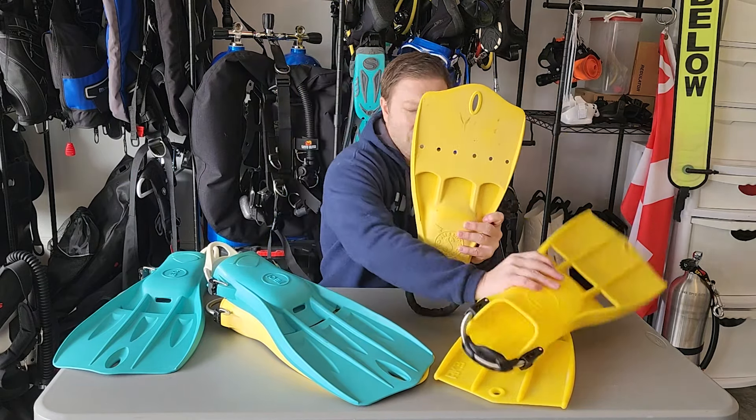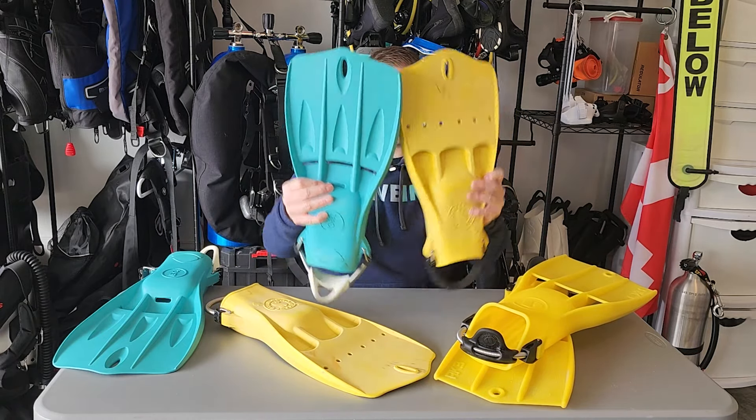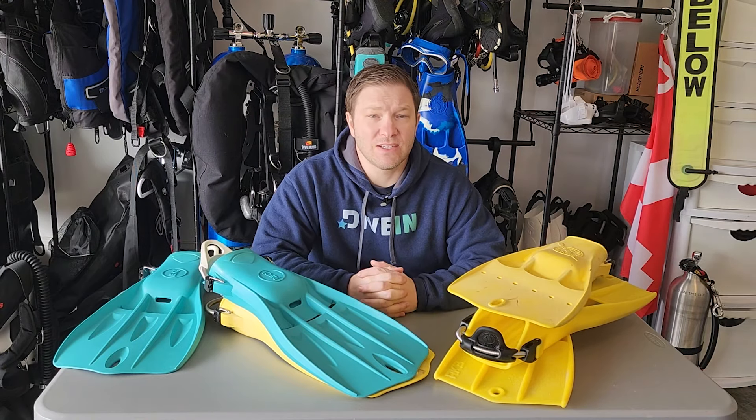The Apex is a little bit longer, and that Fourth Element right there is right about the same exact size. Follow the links we've put up to get full reviews on both of these fins. Like, share, subscribe — let us know where you're watching from. Until next time, see ya!